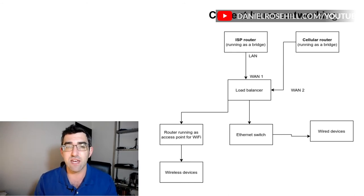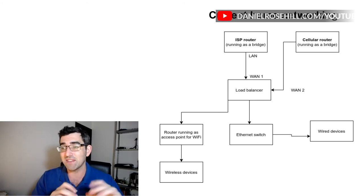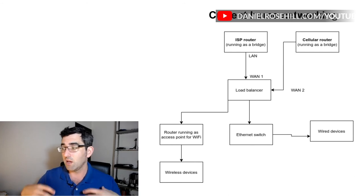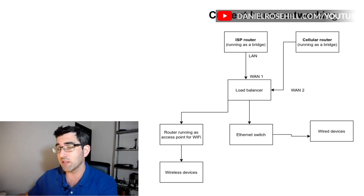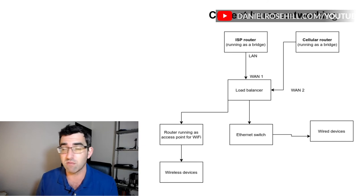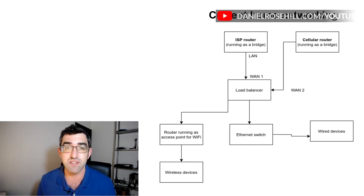Or you can be more aggressive and try to find a load balancer that has both the modem and the Wi-Fi, and then you've only got one box to worry about. But the way I've done it: ISP and cellular router both go into the load balancer. From the load balancer we're networking the whole house — there's an Ethernet switch bringing ethernet to everything wired, from the NAS to the computer I'm recording this on, and there's an access point bringing wireless all over the house.